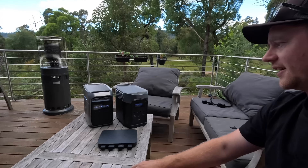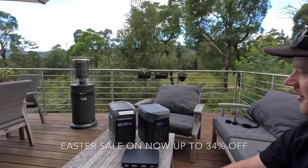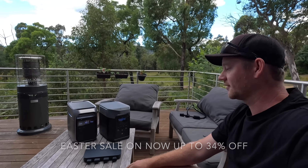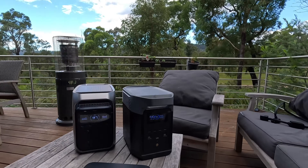Thanks to EcoFlow for sponsoring this video and for sending out the Delta 3 Plus. If you want to pick one up, Harvey Norman and Anaconda stock them, or head to ecoflow.com.au. Thanks for watching — we'll see you on the next one.